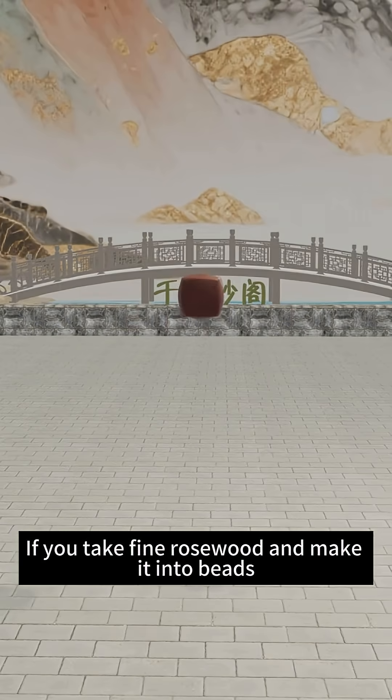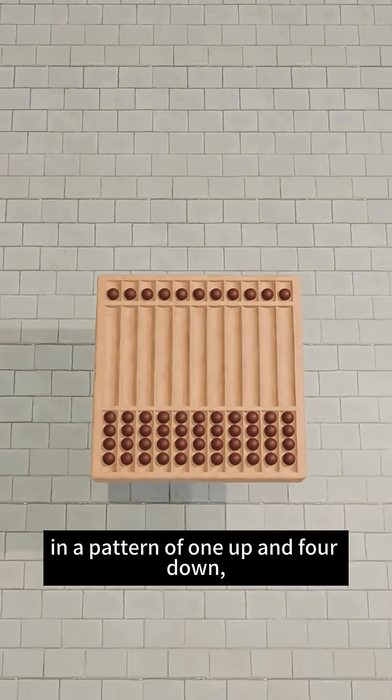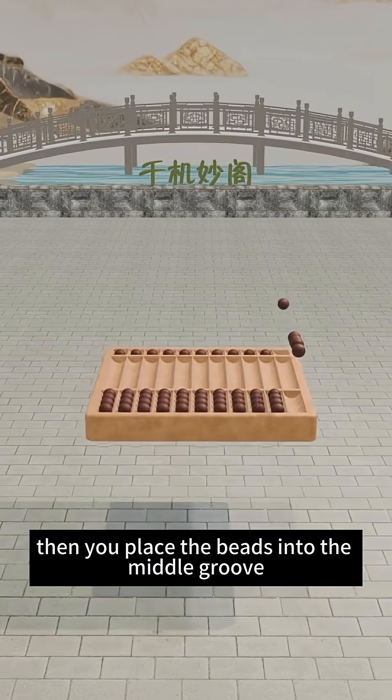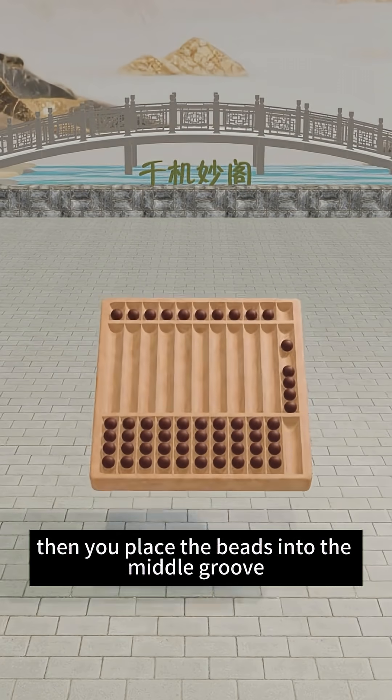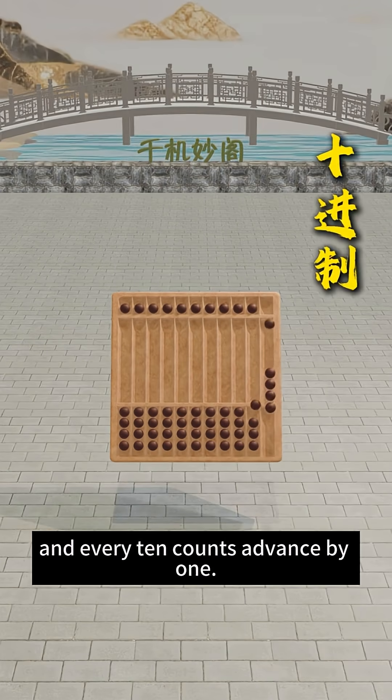If you take fine rosewood and make it into beads, and arrange them on a wooden board in a pattern of 1 up and 4 down, then you place the beads into the middle groove. To perform calculations, lower beads represent 1, upper beads represent 5, and every 10 counts advance by 1.